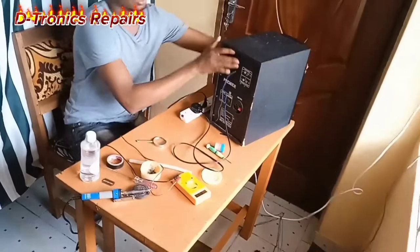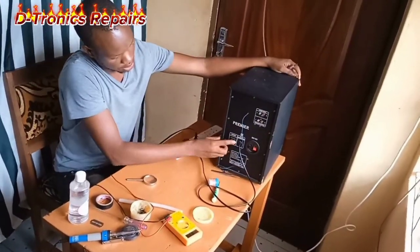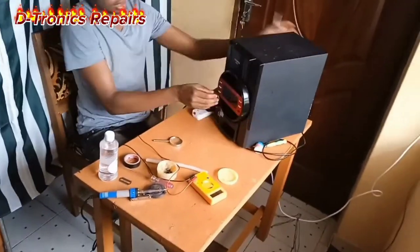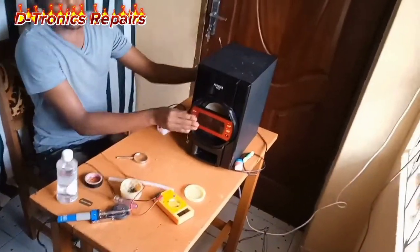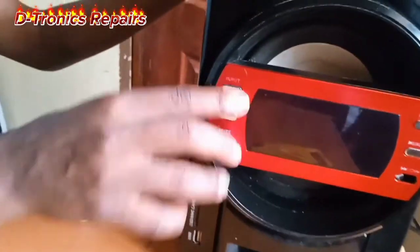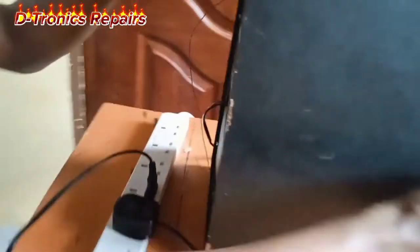To confirm it we need to put it on and try to switch it on. It's already on, so we see if there is any power. As you can see, I have connected it to the power and it does not power on.